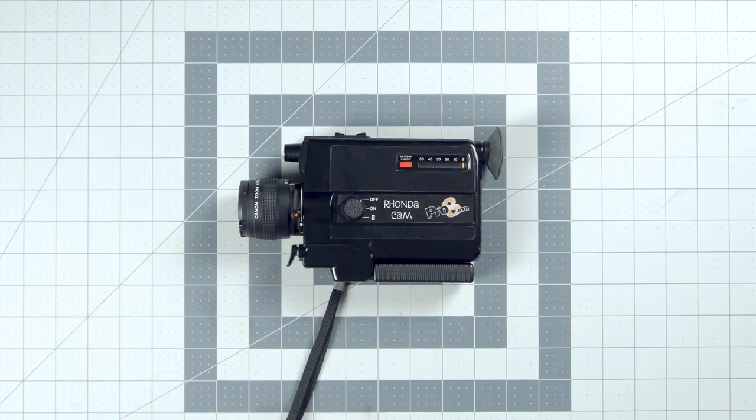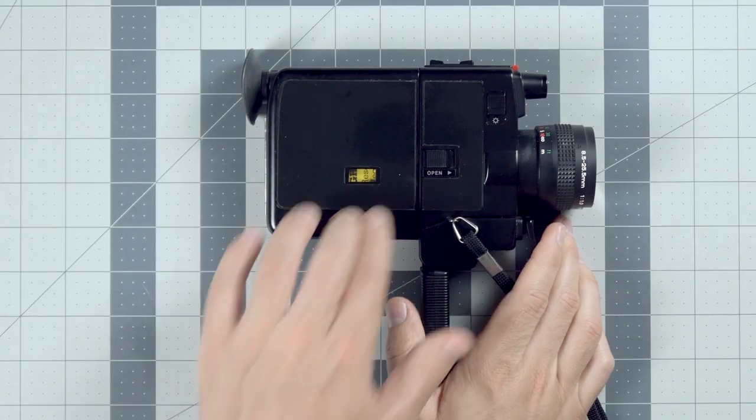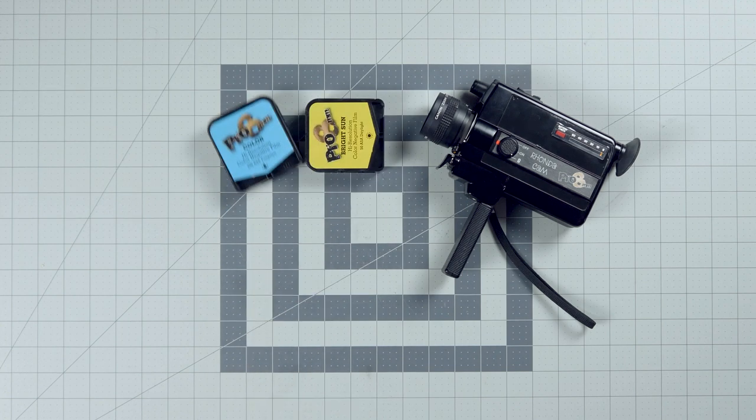Hey, congratulations on picking up the Rhonda Cam from Pro 8mm. This easy to use camera is great for having a ton of fun with Super 8. I'm Noah from Analog Resurgence here on YouTube and I'm going to get you started with how to use the Rhonda Cam.